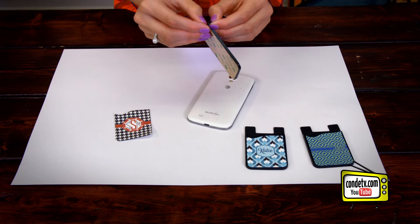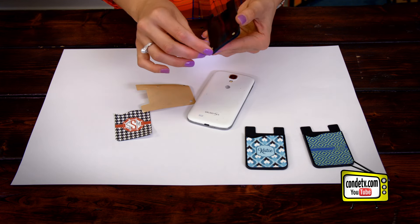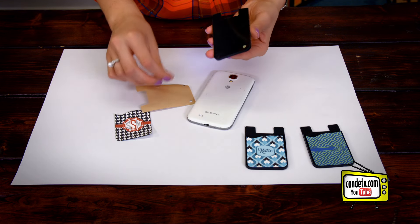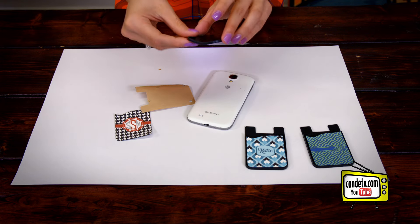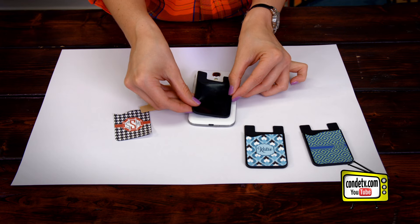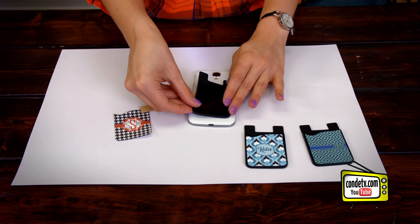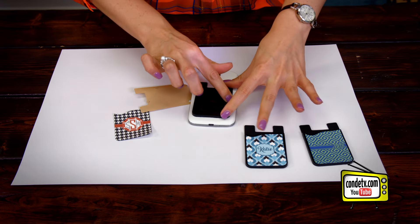It's really simple. You just remove the paper that's on the back so that the 3M adhesive is exposed, and then you line it up to where you want to stick the pouch. We'll apply it to our cell phone case so that it's nice and secure.